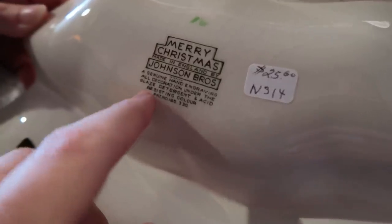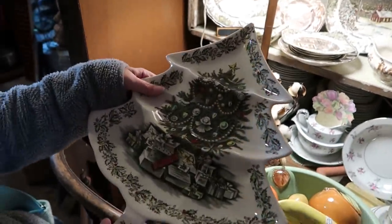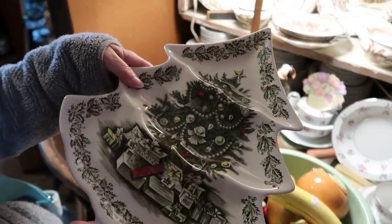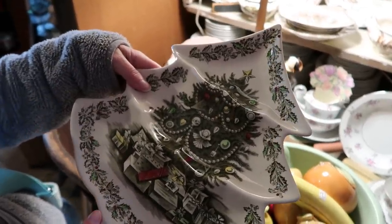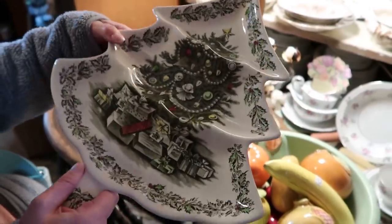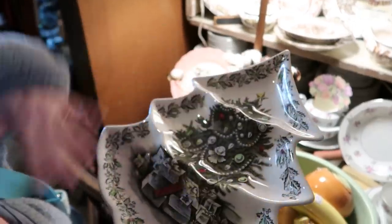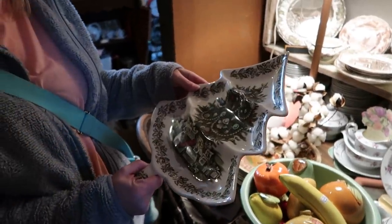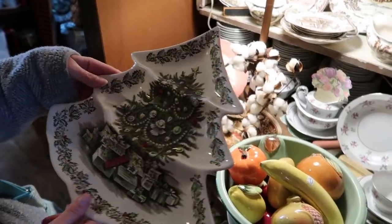I magically got it out! That is really pretty, and this does have the back stamp — the older one. It is Johnson Brothers Merry Christmas, made in England. No date. It says 'acid resistant color' — interesting. It's $25. I'm not going to get it today because I'd have to look up if that's really a good price. I'm not too worried — if I really want it I'll come back in a few weeks. I did just buy another $25 item already.